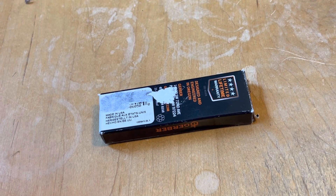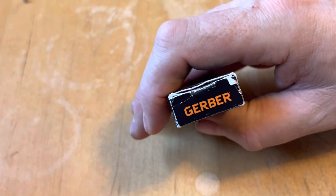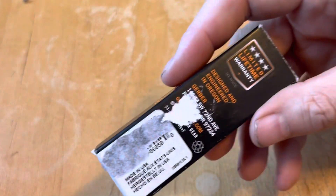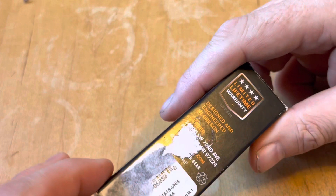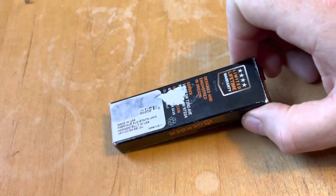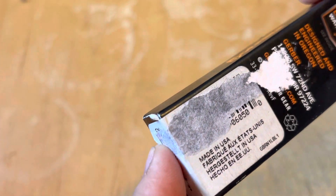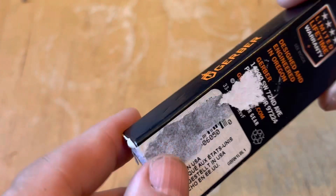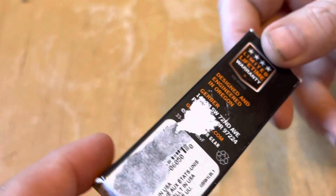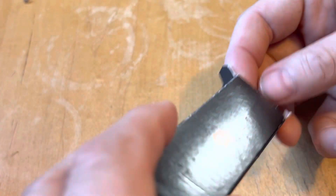Hey everyone, Northstar Knife Reviews. I want to take a look today at this Gerber that I got from John over at J.O. Ventures. He sent this to me as a gift along with a sheath that he had made for me. This knife is made in the U.S., and the model number — it is the LST Lite.